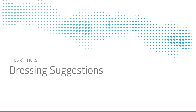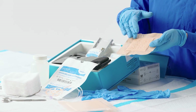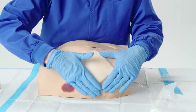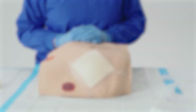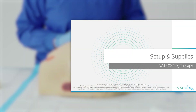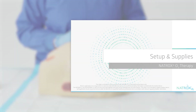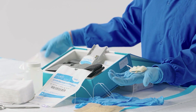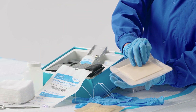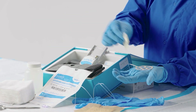The choice of absorptive dressing is left up to the clinician's preference. However, it will need to be an appropriate semi-occlusive dressing that completely covers the ODS to seal in the oxygen. For dressing suggestions based on wound type, see the Setup and Supplies video series. If the wound is highly exudating or draining, an additional absorbent primary dressing can be used between the ODS and the secondary dressing. For suggestions based on wound type, see the Setup and Supplies video series.